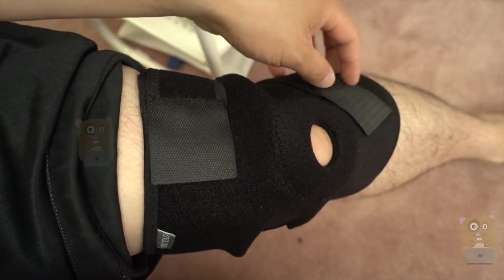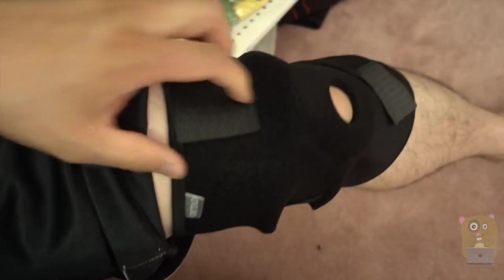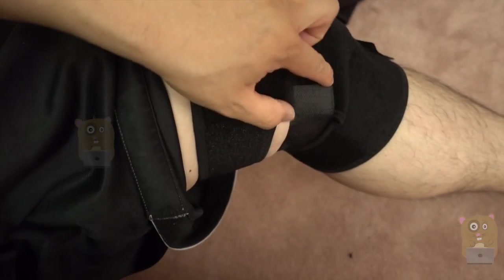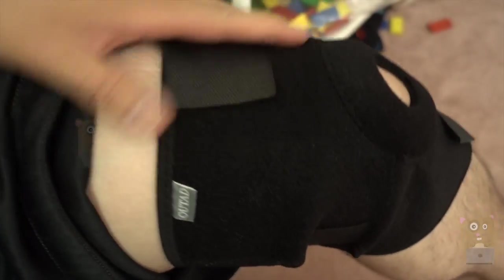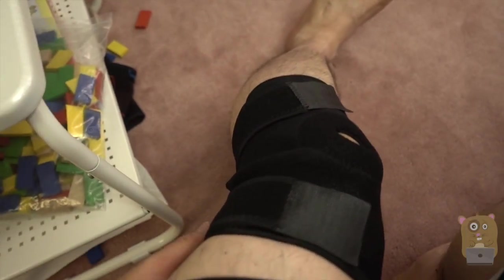It fits various sizes because over here this velcro is elastic, and this part too — another velcro on this side and one right over here. Now this is to support knees.